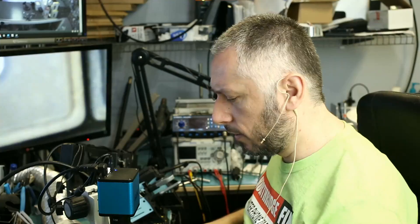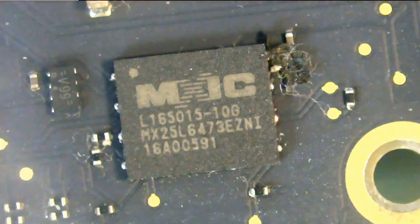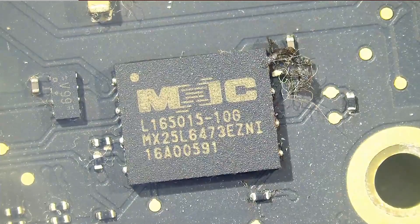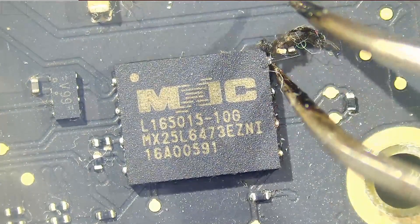Since we're already on camera, let's go ahead and do it. This is the EFI chip right here. We see some dirt next to that chip — it's not a big deal.